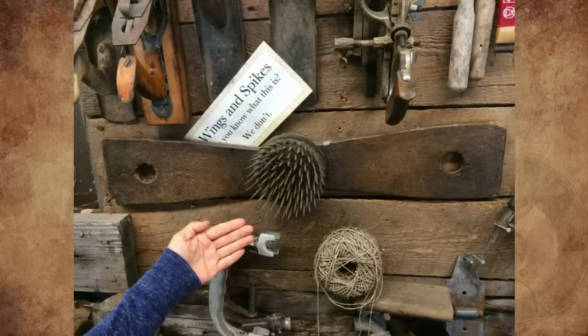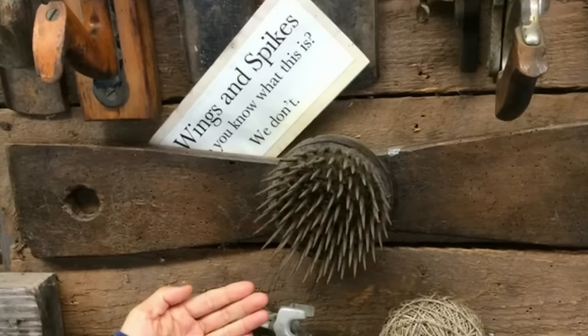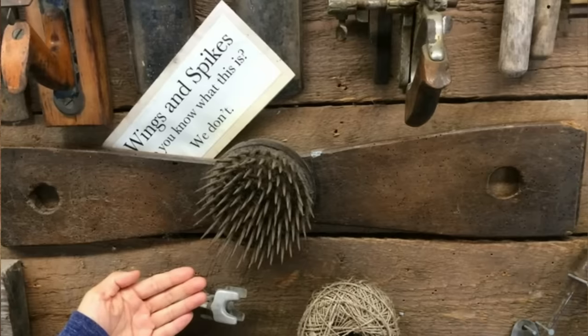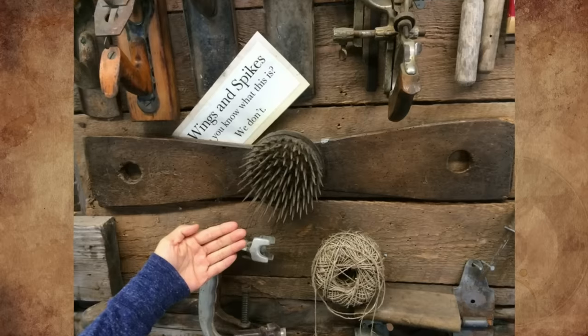I visited an old gold mine in Alaska, USA. This item was in the museum, and everyone was stumped by it. The wings are made out of wood, and the spikes are metal. There were a lot of tools in the museum, not necessarily related to gold mining. They called it a museum, but it was more like a shed with a bunch of tools.